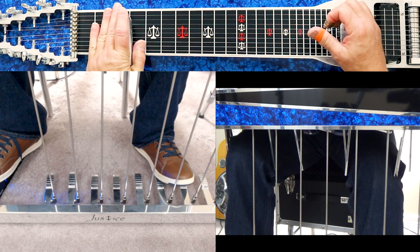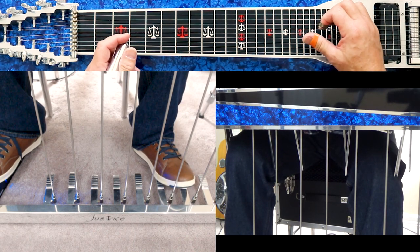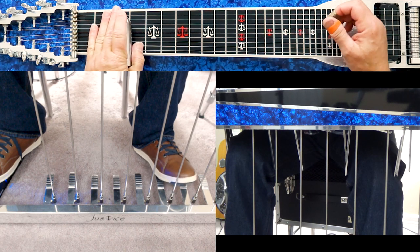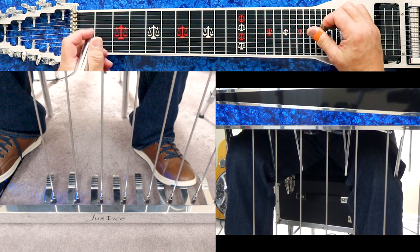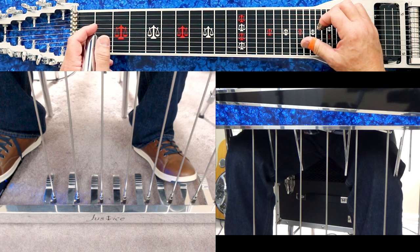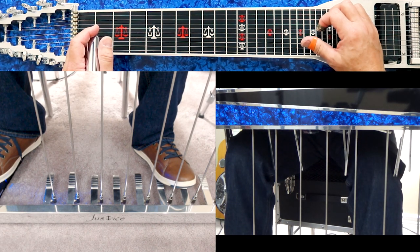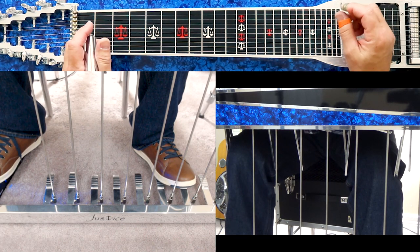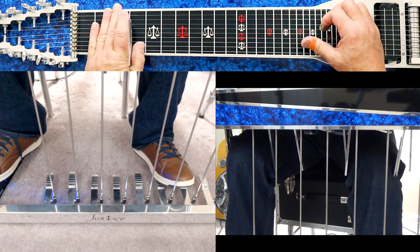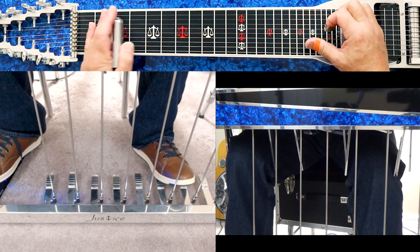Where we get into a little difference is with the one that lowers four and eight — the E to D-flat knee lever. There are two schools of thought: an Emmons setup and a Show Bud setup. On the Emmons setup, you have that E-D-flat knee lever on the right leg going left, which is how I have mine. There's no real pros or cons — it's just what your guitar comes with and what you're used to.